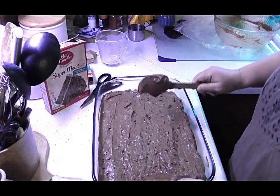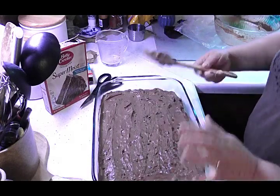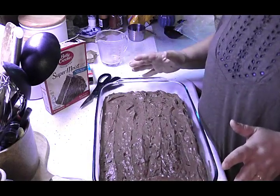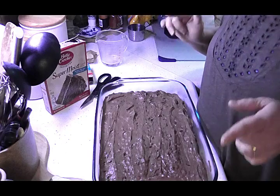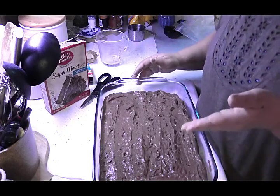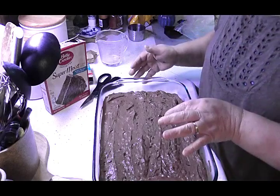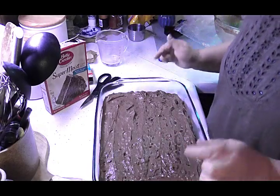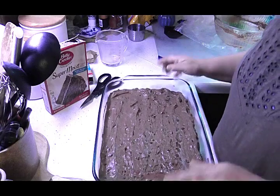This is going to go in a 350 degree oven for about 25 to 35 minutes. Just watch it closely, and of course like anything, put a toothpick or a knife in there — if it comes out clean, it's done.